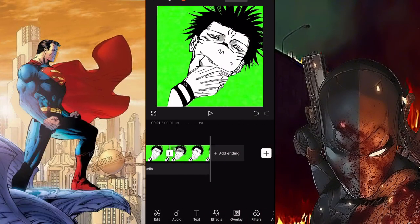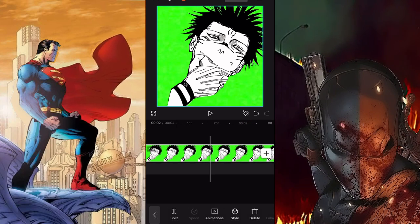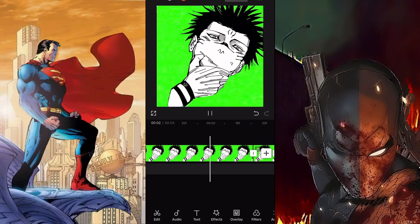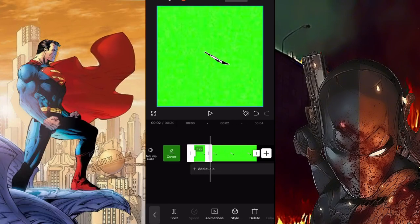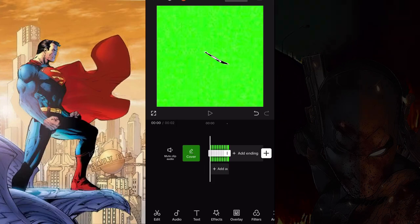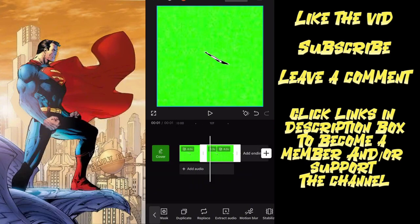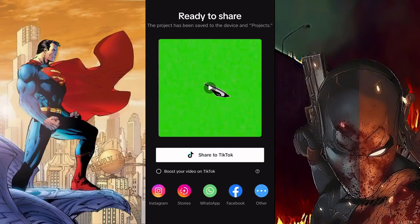I know the video shows that I reversed the duplicated clip and put it in front of the first one, but you can just reverse the original — that's the simpler way. To increase the duration, you can add the photo where Sukuna's eyes are fully open, and put the blinking animation at the end of the clip too. For the mouth animation, do the exact same process as the eyes, but you can duplicate the clip as many times as you want — just make sure every other clip is reversed.